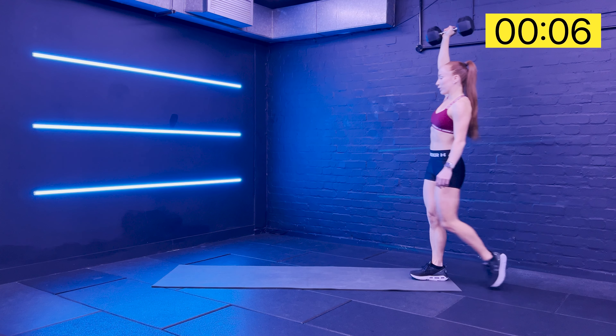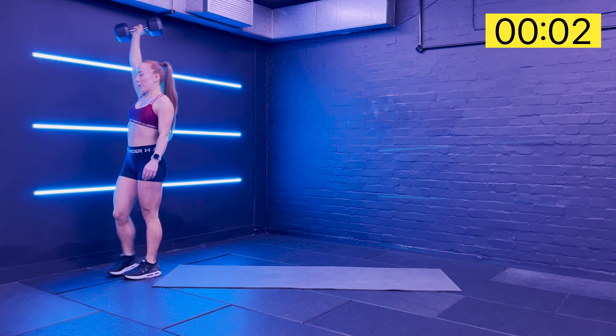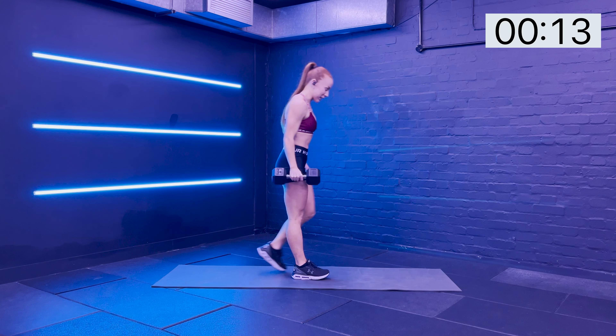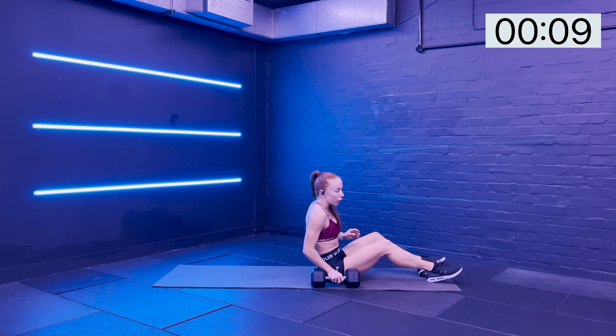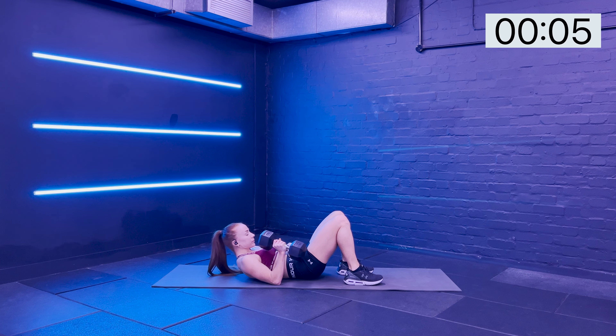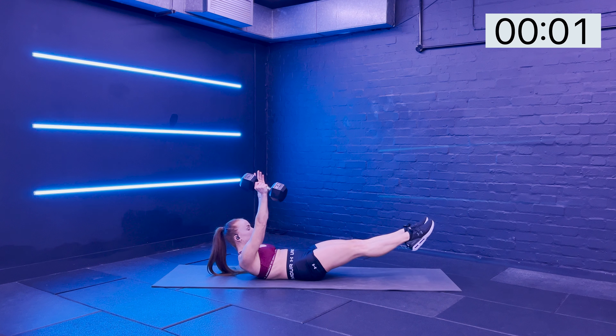Such a great exercise. Safely bring your weight in and drop it down. We're going to come and lie down on the back. We're going to do a loaded hollow hold. Find that hollow hold position. Imprint the spine, legs up, weight goes up and we're in.